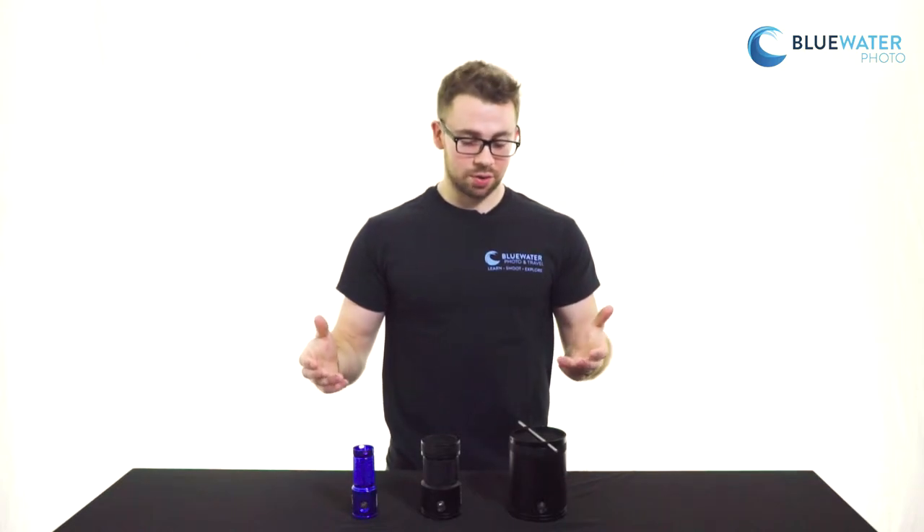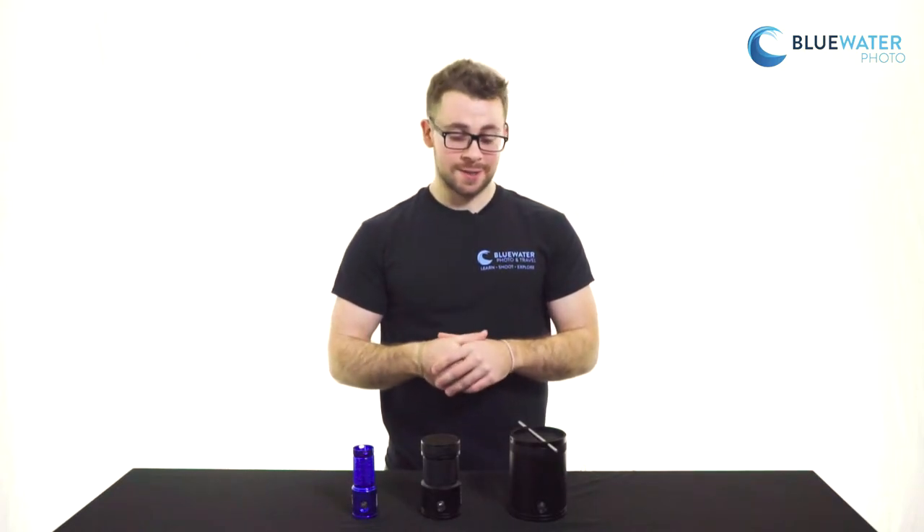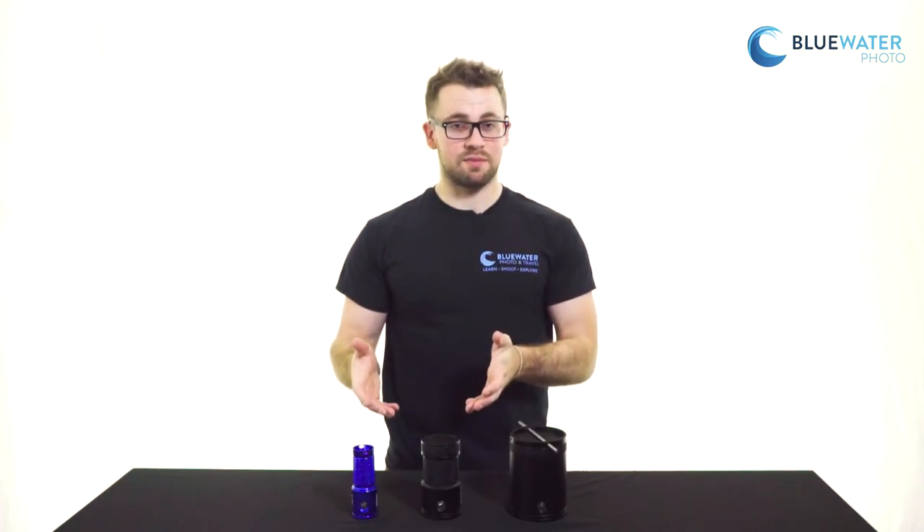Hey everybody, this is Matt of Blue Water. Today we're going to briefly talk about Big Blue Lights. I have three examples here in front of me.